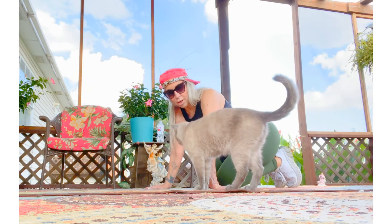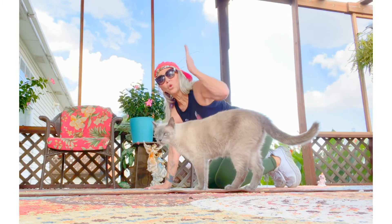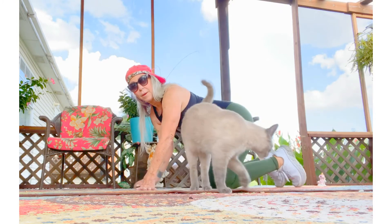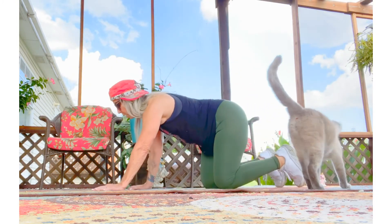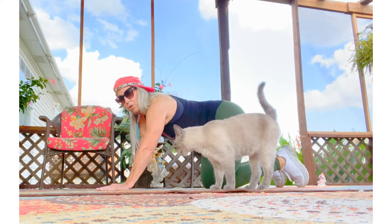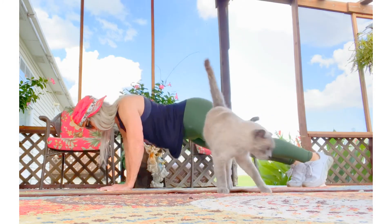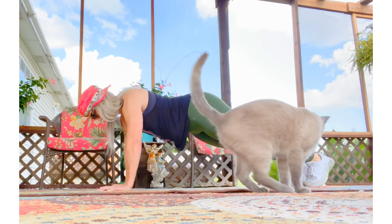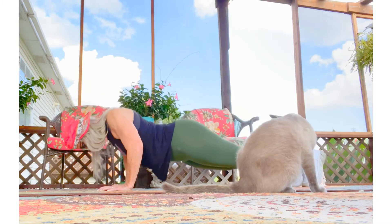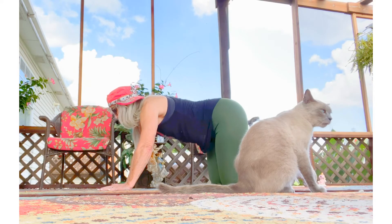I'm going to go down to my knees. Remember that the hips come down with your shoulders like one unit. You're not going to have your butt up in the air and you're not going to face plant. Here's what it looks like on the knees.